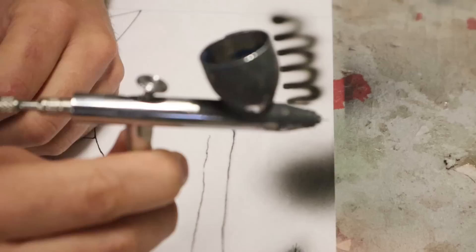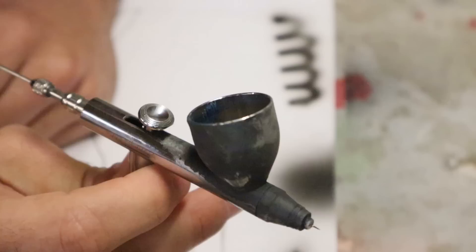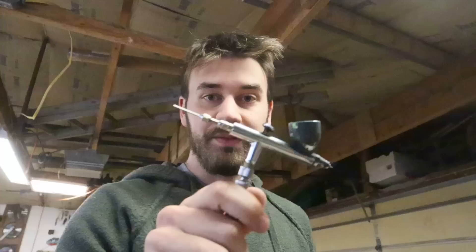The only airbrush on my mind is the Iwata HP CS Eclipse with the top feeder. I don't like the bottles hanging off the bottom — maybe you do, it might not make a difference. I've never used one, maybe I'm not educated enough. But if you don't have this one, your airbrush sucks.